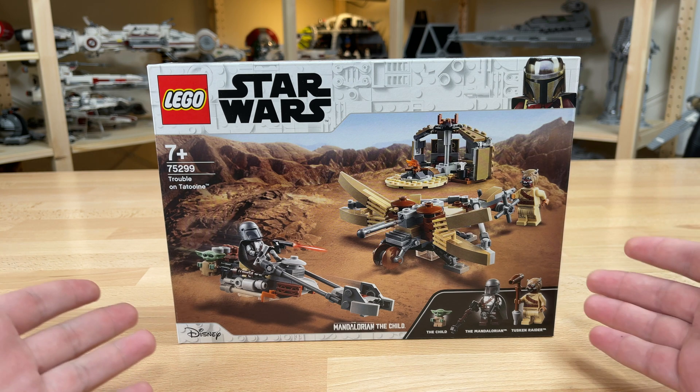There are a lot of great details, and you can move these parts if you want. You can also attach a Tusken Raider minifigure and have him guide the weapon. And that's about it for the set — it's pretty simple, but it gets the job done.